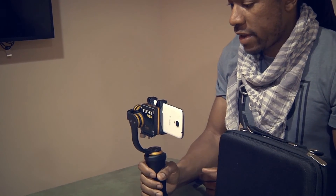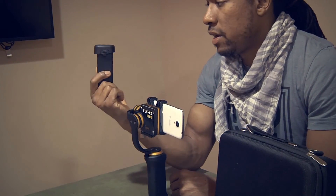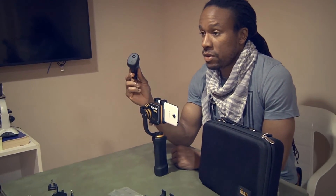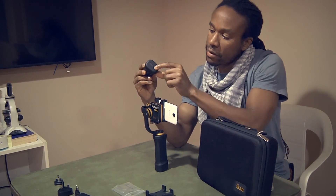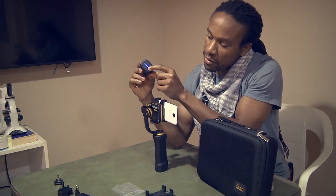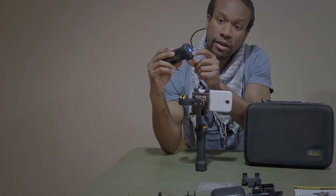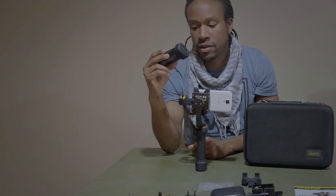When I was using this at NAB, I used this all day. These batteries are definitely a good thing to use, and you get two of them. They come with battery check indicators — you push once, it blinks, and then it shows you how much battery power you have on your unit. Then to turn it off, you go ahead and just de-click it from the other side.